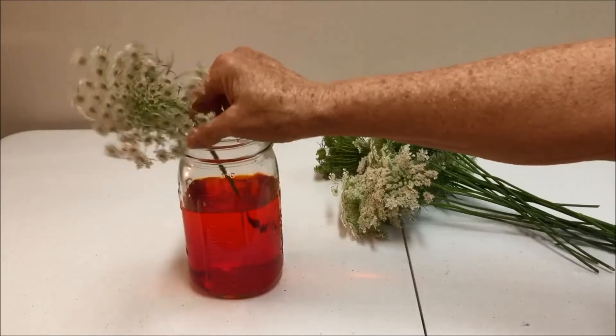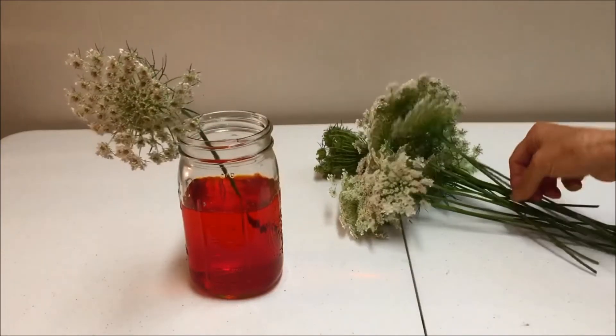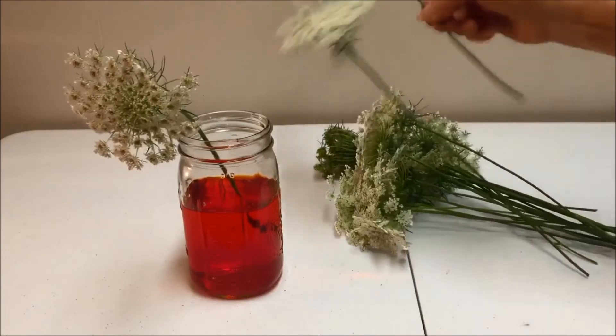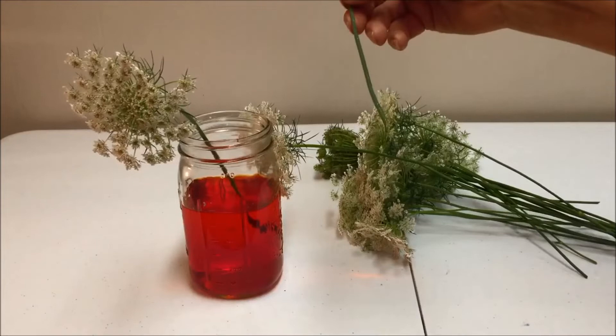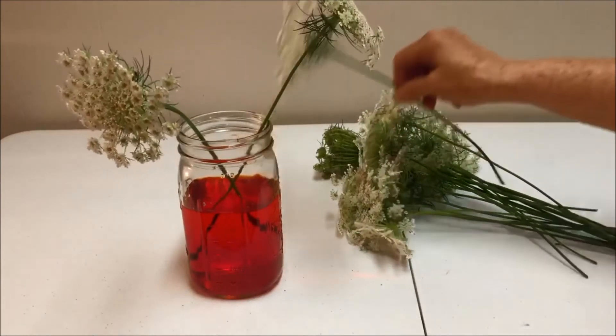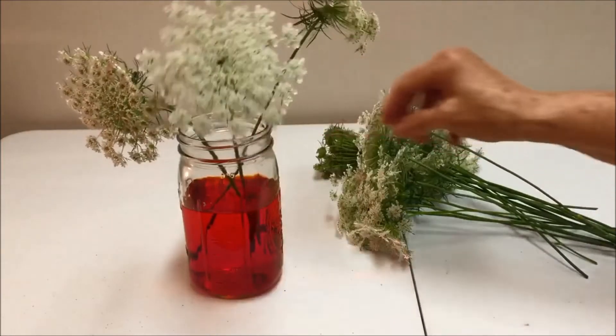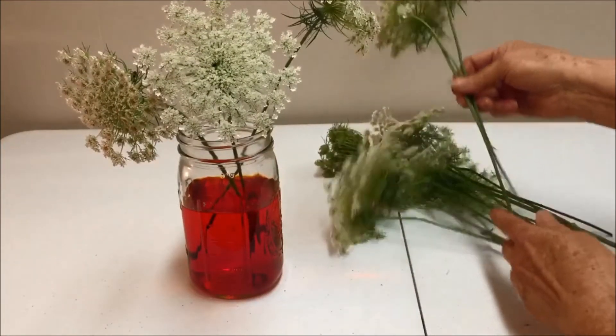Stir it, and then you need to cut your stems diagonally. I've already done this on the stem — I hope you can see it. It's cut diagonally. Place them into the jar, and also make sure that no leaves are in the water.